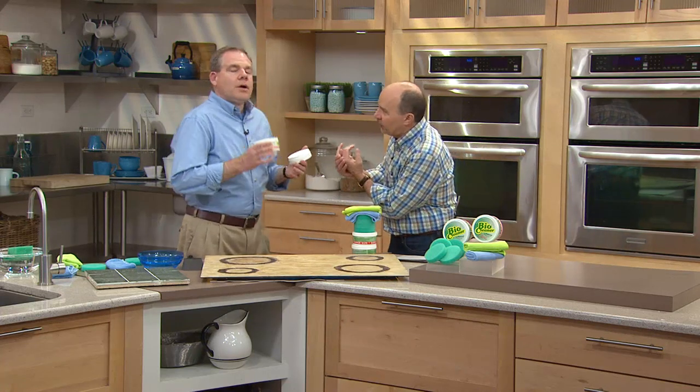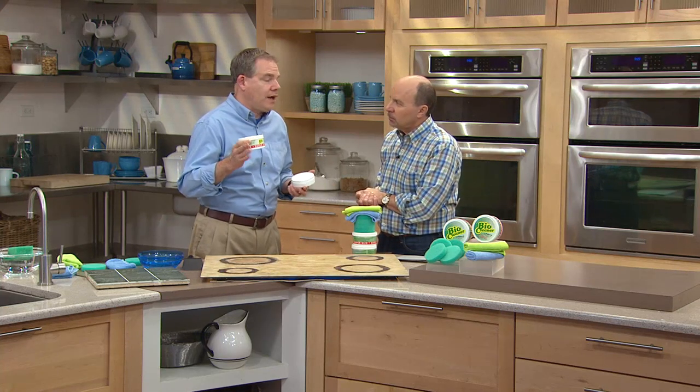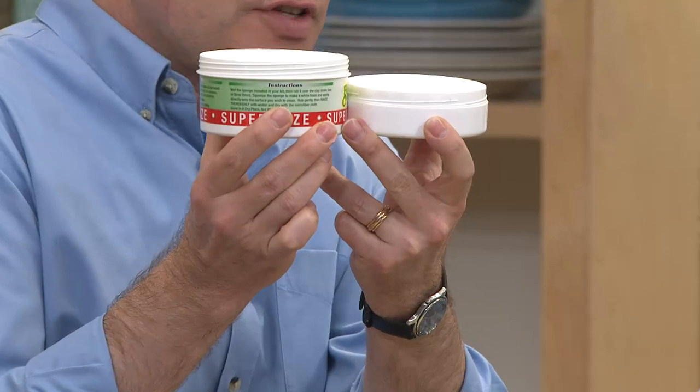Why is this so effective? Because we have finally found something that's cleaning without the harsh chemicals but is going to get the tough jobs done in your house. Supersizing — this was the original container, now we've supersized it. You're getting two of these containers, almost double the size, plus two extra sponges. What makes it miraculous is the fact that it's going to do the tough jobs without the harsh chemicals.